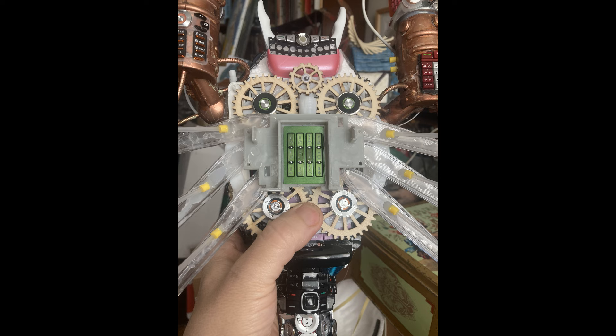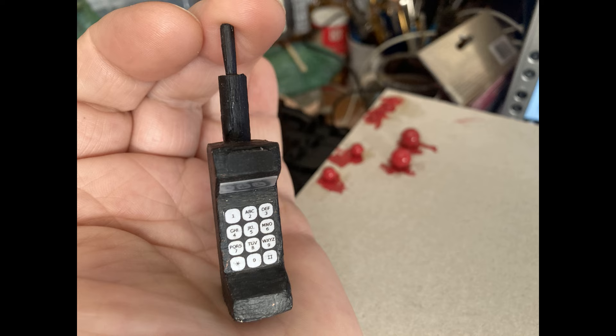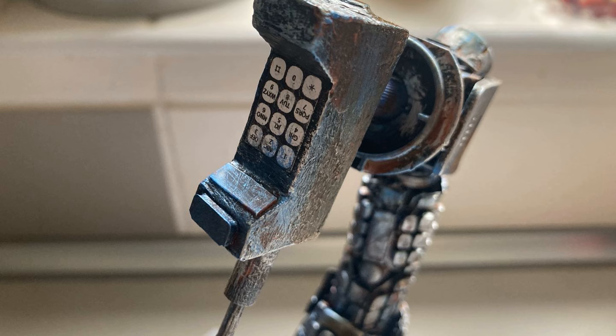I assembled all of that into a unit, then stuck the unit on the underside of the scorpion — I was pretty much there now. The next thing I realised is that the scorpion needed a sting. As it had all been made out of modern mobile phone cases, I thought it would be quite fun if I made the sting look like a 1980s brick telephone. So I carved one out of blocks of wood, painted it appropriately, and stuck it on there.